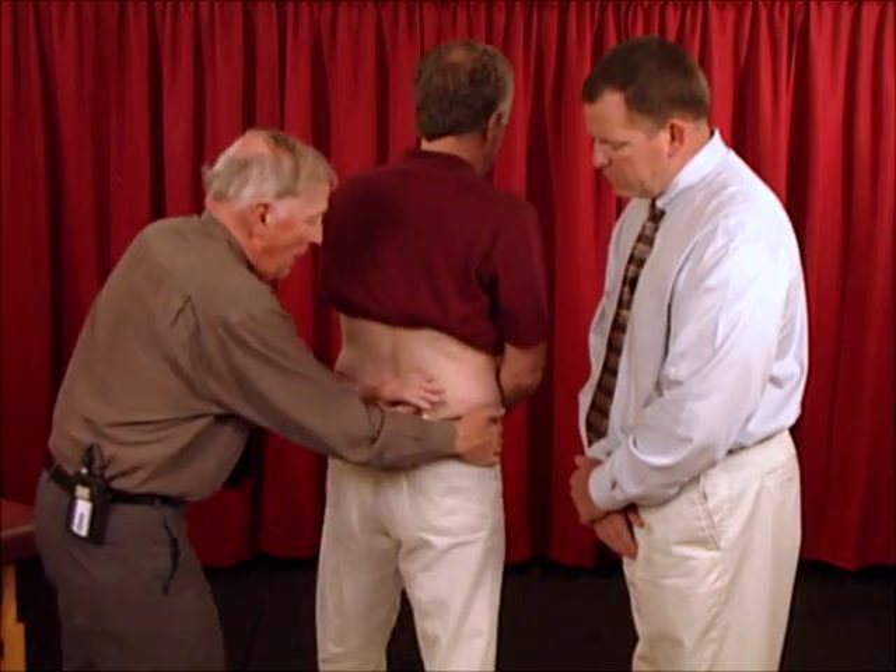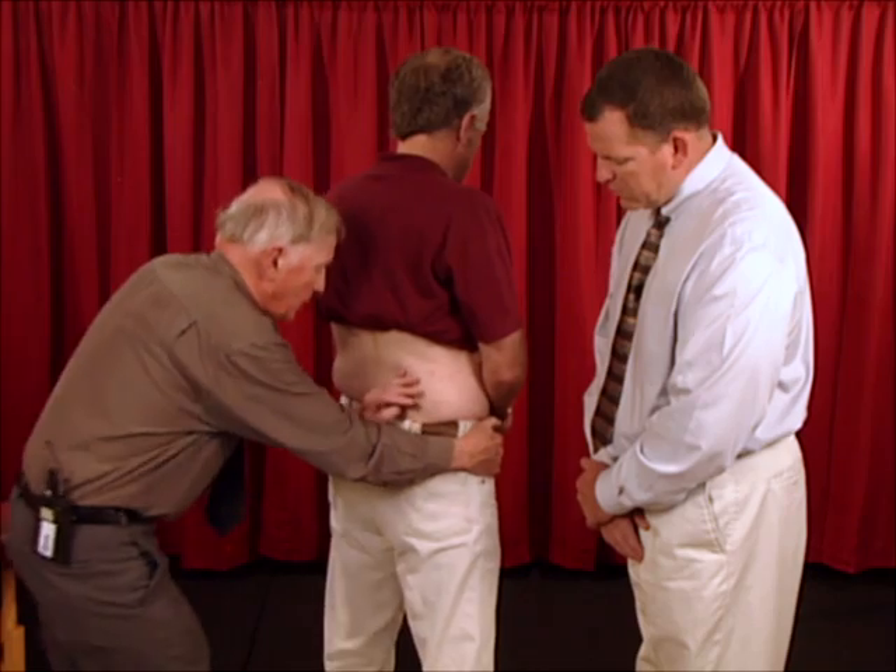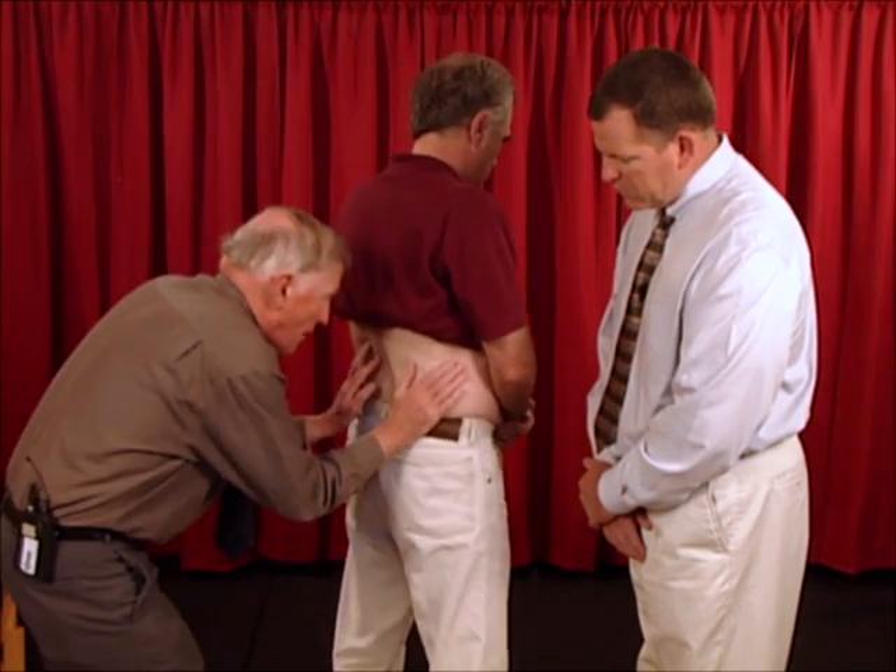Just a couple of points. The moment I pull that back, he tends to rotate. When he starts to walk, I tell him to fight against me and go straight forward — don't let me make him rotate.